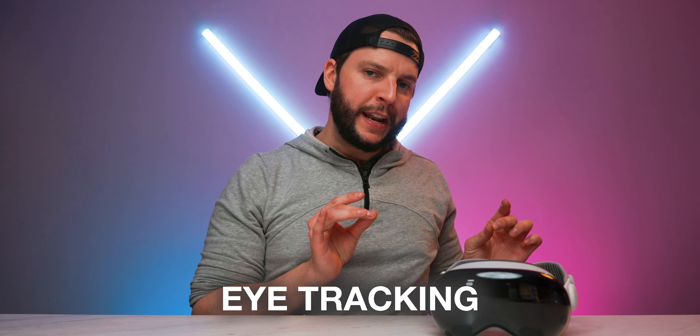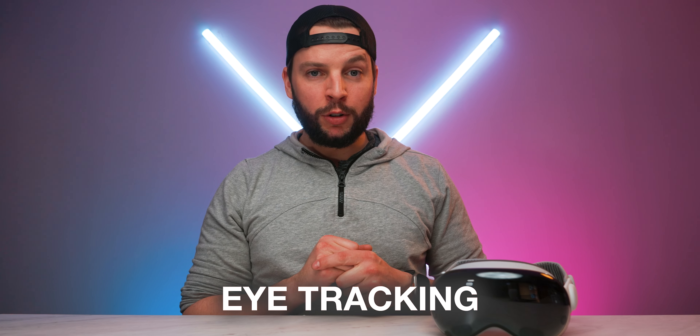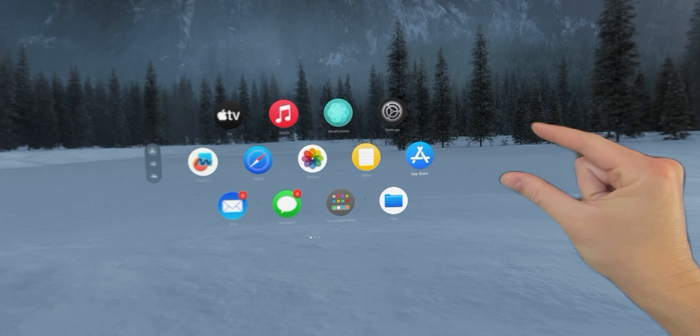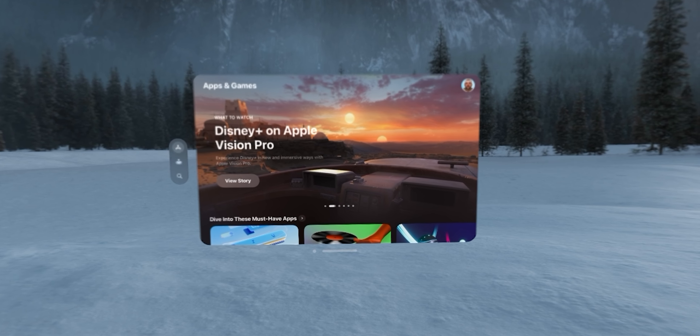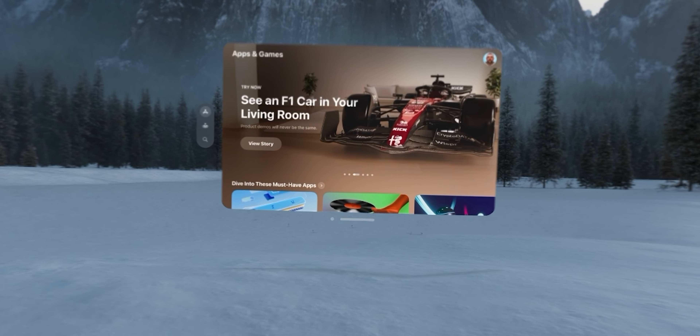One of the major advantages the Vision Pro offers is eye tracking, which is nothing short of mind-blowing. The fact that the Vision Pro knows where you're looking and allows you to interact with app windows — resizing and repositioning them — all with just your eyes and pinch gestures with your hands is just awesome. It's truly next-level technology, and it completely, for the most part, eliminates any need for handheld controllers.